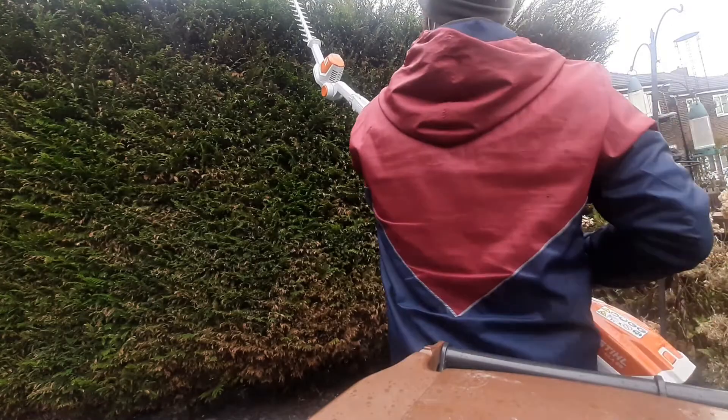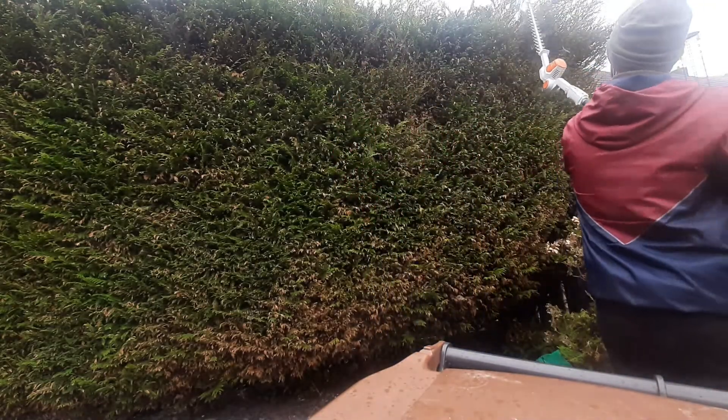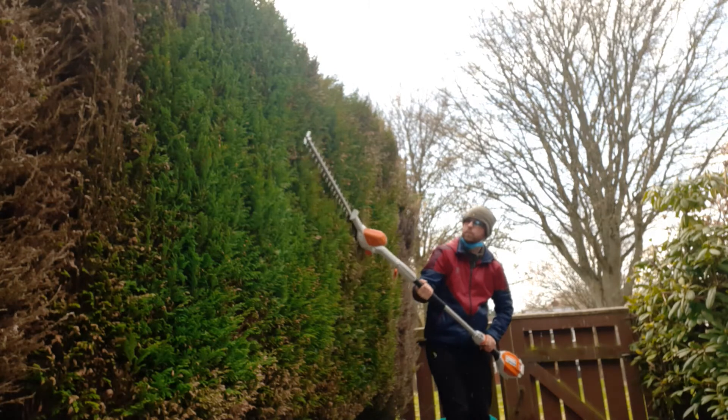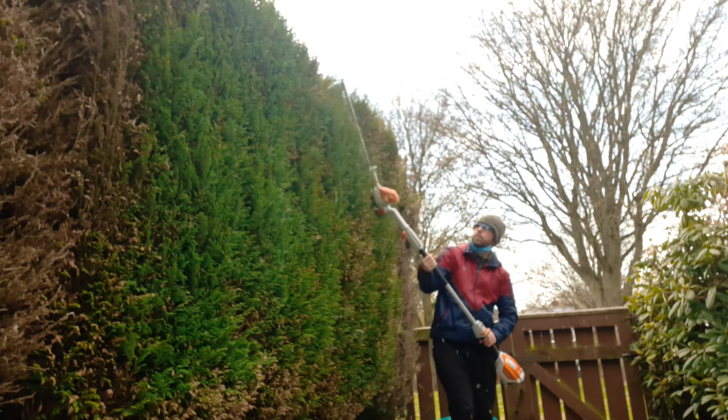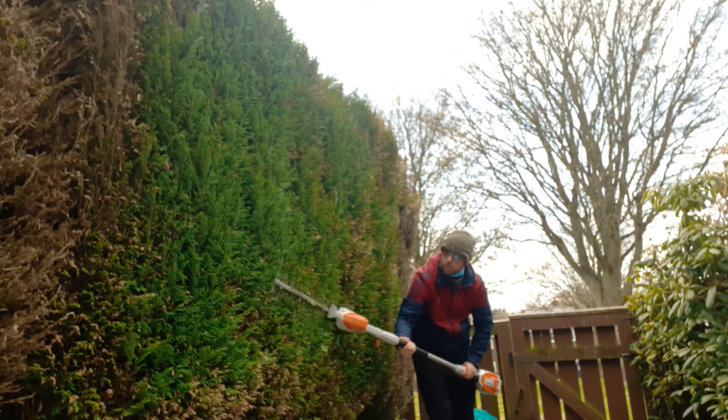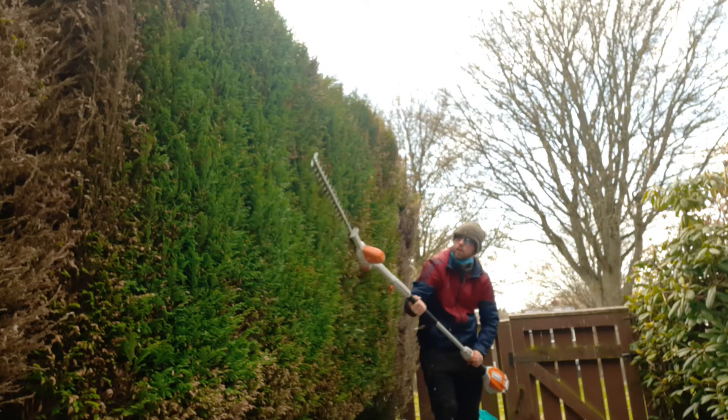I did try the handle at home, but the way I naturally wanted to hold the trimmer was just by the main shaft, so I thought the handle would be a bit unnecessary. I guess it's up to you whether you want to put it on or not.